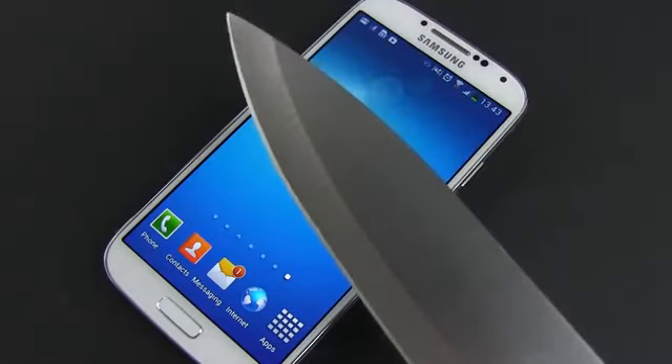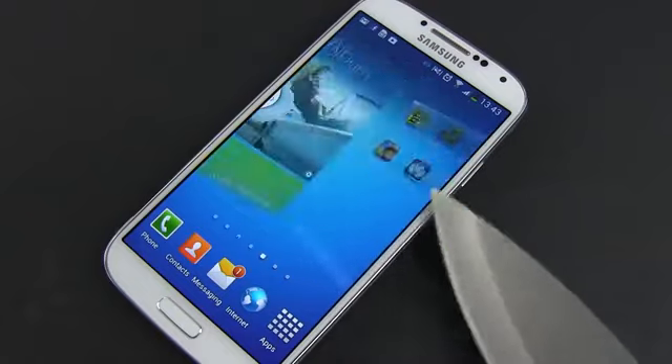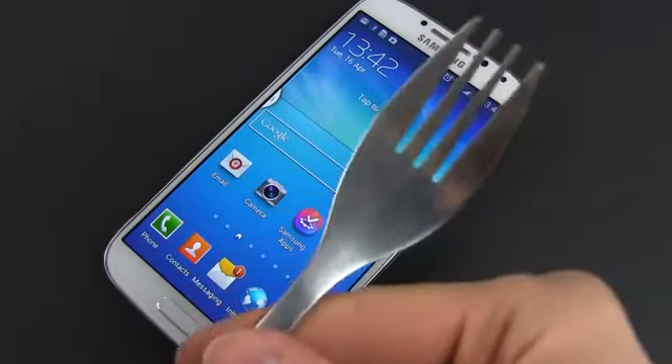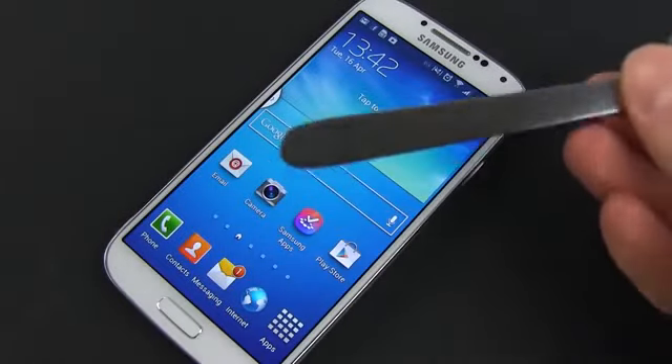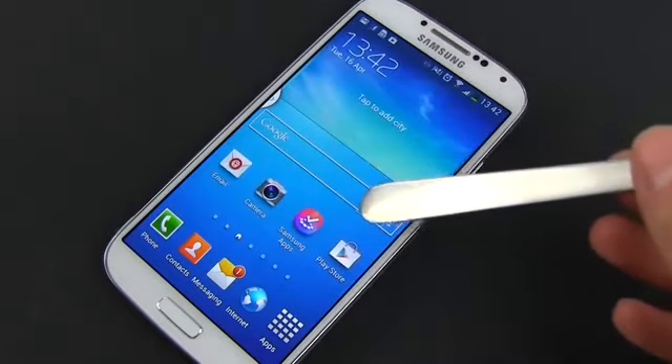All in all, both screens are stunning, and each has its pros and cons. I should also mention that the S4 is using the latest Super Sensitive Gorilla Glass 3, which offers extra toughness and means that you will be able to use your phone with gloves or other objects, while the iPhone 5 is only covered by an older generation of Gorilla Glass.